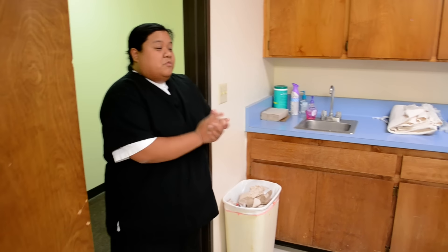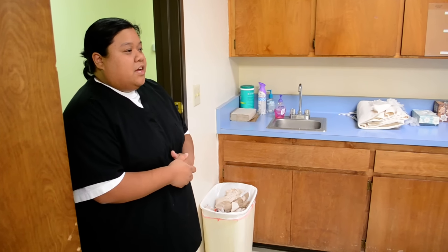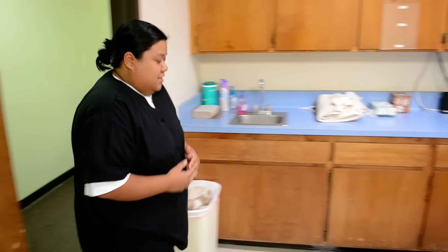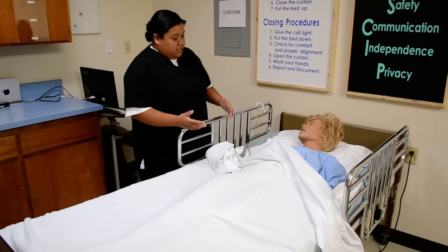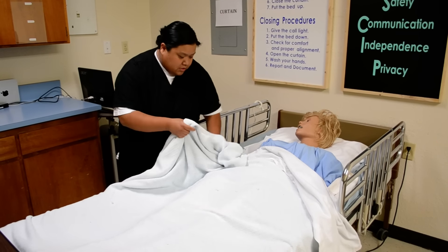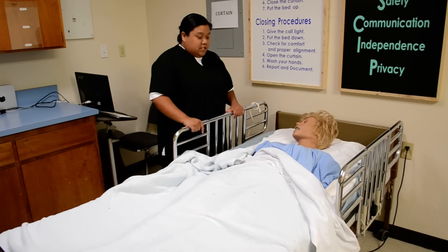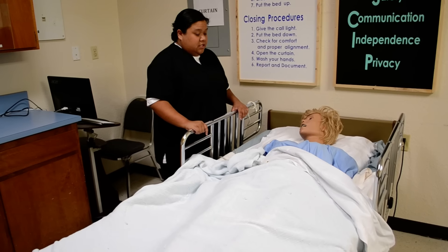So do your introduction and wash your hands. Knock, knock, knock. Hello, I'm CNA Christine. Is it okay if I can come in? They say yes. Good morning. Is it okay if I check your wristband? They say yes. Okay, Mrs. Jones, good morning. It's nice to meet you. I'm here to change your gown. Is that okay if I help you with that? She says yes.